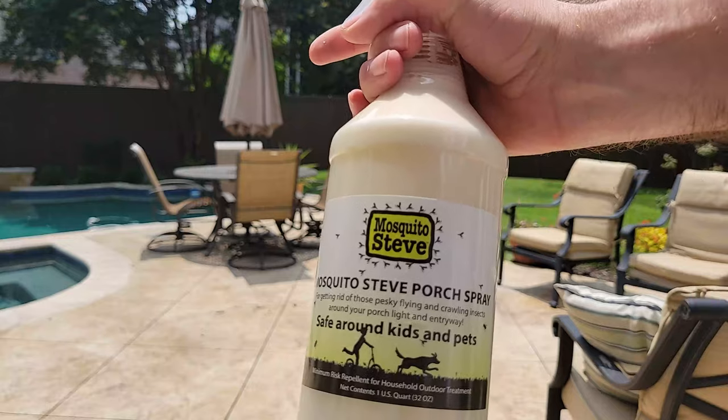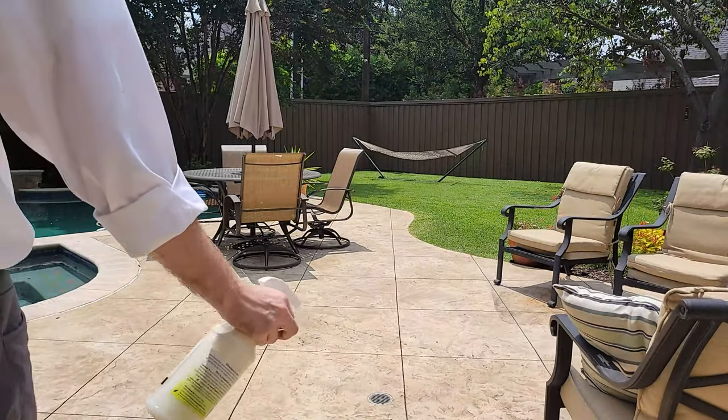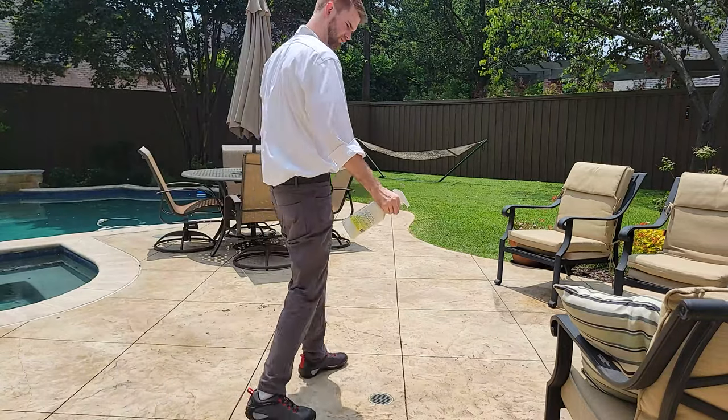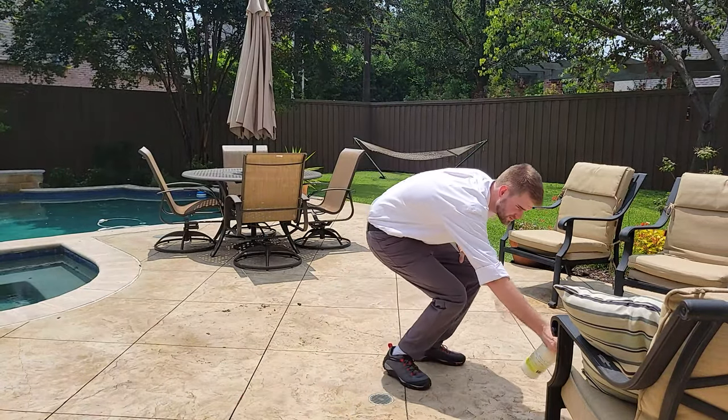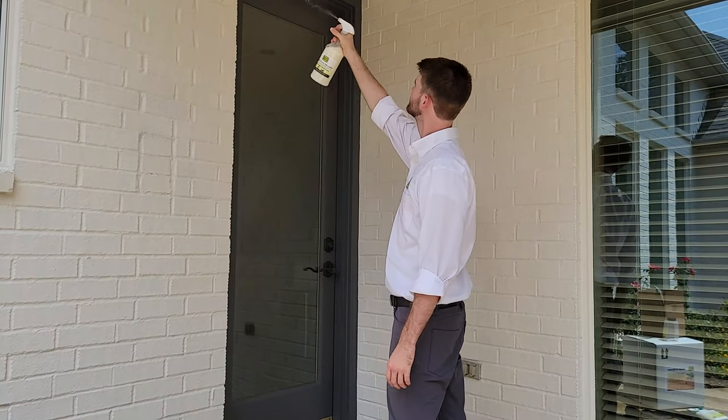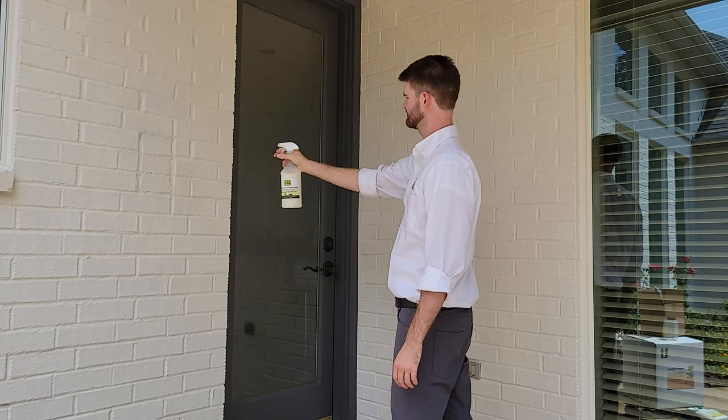Our porch spray keeps flying insects from congregating in your gathering areas. Spray around your patio and under furniture to create a barrier that will drive them away. Spray around door and window frames, and on porch lights to keep insects away from your entranceways and out of your home.